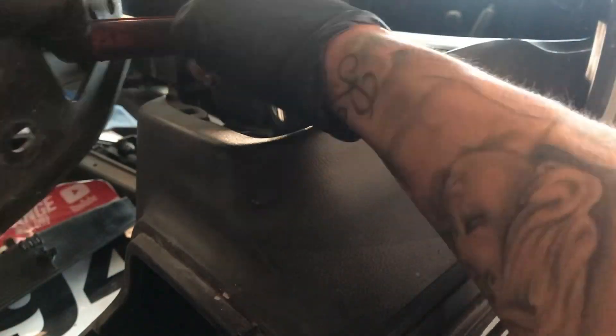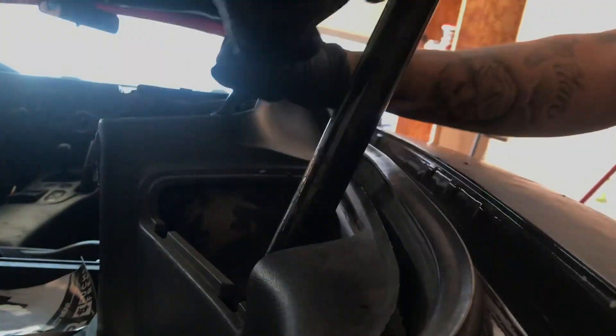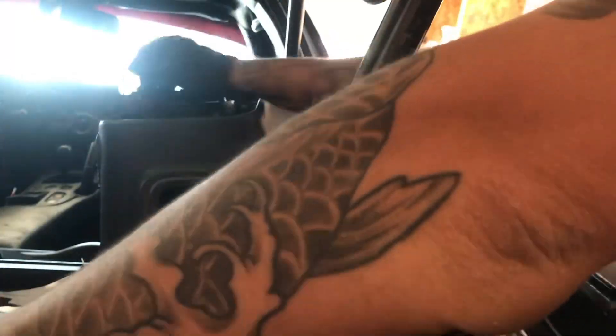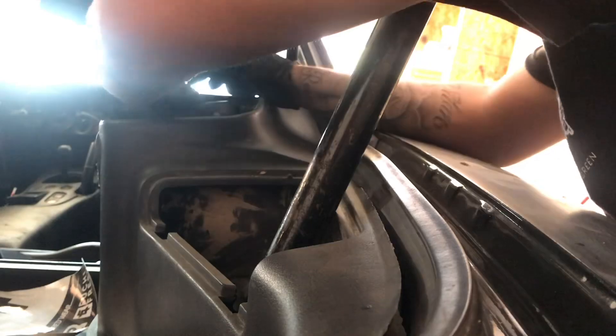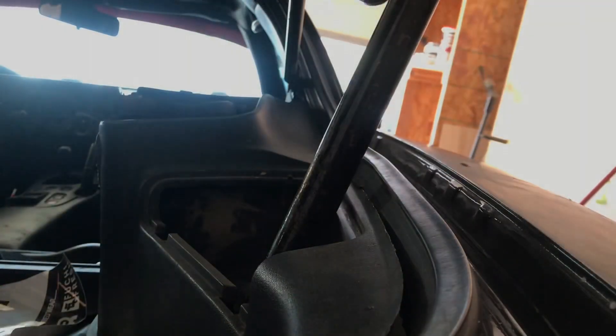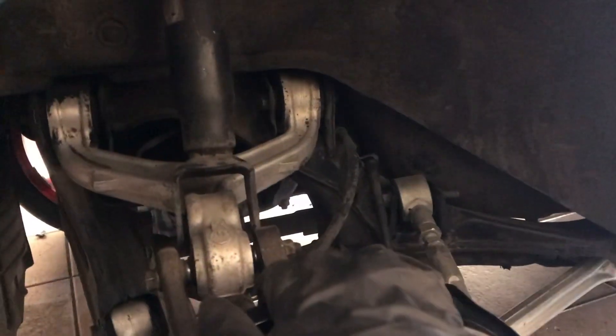Now what you want to do is remove the three bolts up here from the strut tower. Now that that is off, you want to go ahead and pull your strut out. You're going to have to have someone either step down on it while you pull it out, or push it down and pull it out.